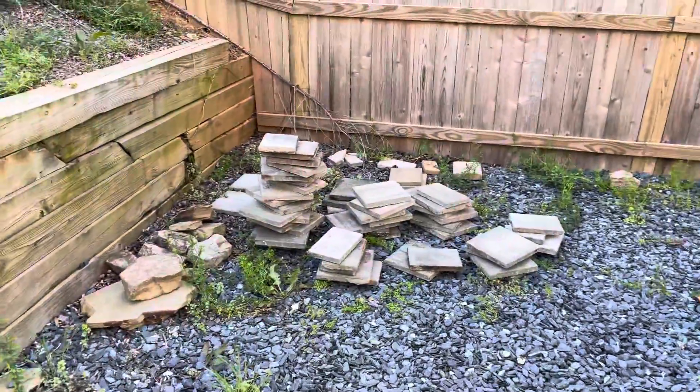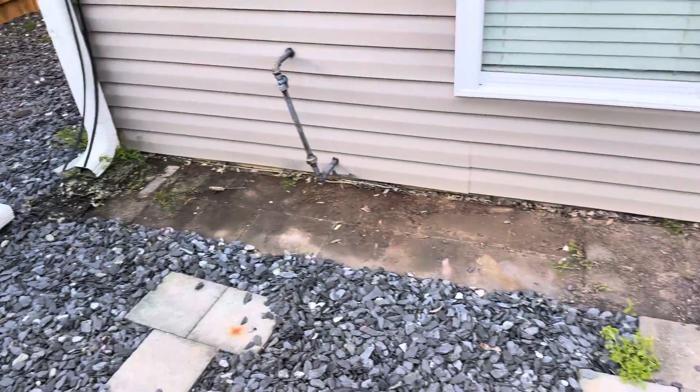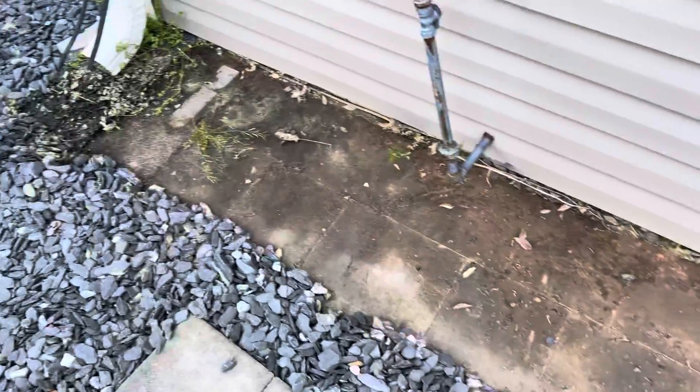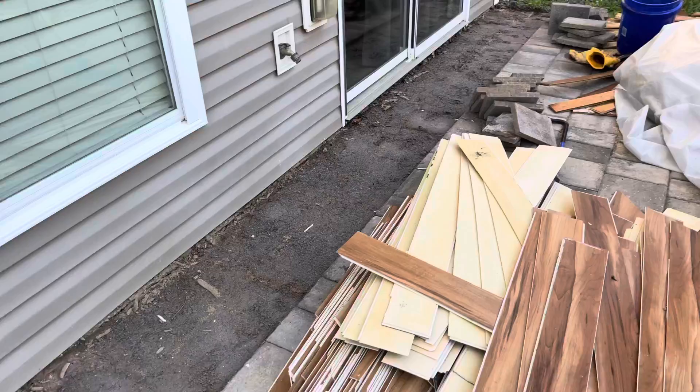I'm removing the pavers off the side of the house. You can see here there's concrete with no leveling sand, really. As it goes along, the sand gets deeper and deeper.